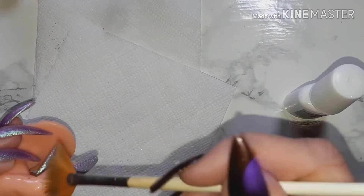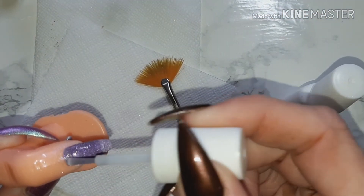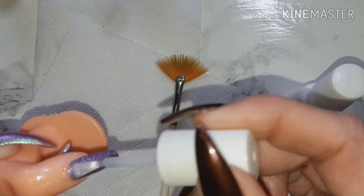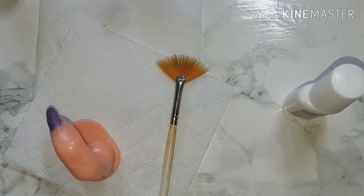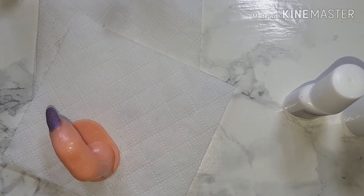Very lightly, come in with the activator and just activate that. Again, you may need to wipe your brush, and we'll let them dry. I will file these off camera for speed, and then we will come back, add the top coat, and have a look at the comparison. So I'll be back soon.